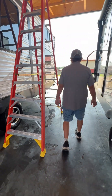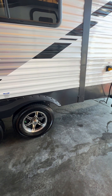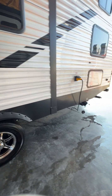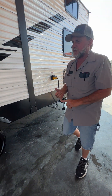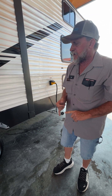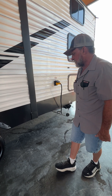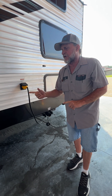It has had the lug nuts torqued to 100 foot-pounds. The tires are also aired to pressure, which is 80 pounds on the side of the tire cold. They also have nitro gas in them instead of air, but if you're out on the road and one comes low you can put air in on top of it. If you want a pure nitro fill you have to take it back to a plaza tire or car dealership and have them suck the air out and put gas back into the tire. It's supposed to give you better mileage towing and longer life of the tires.